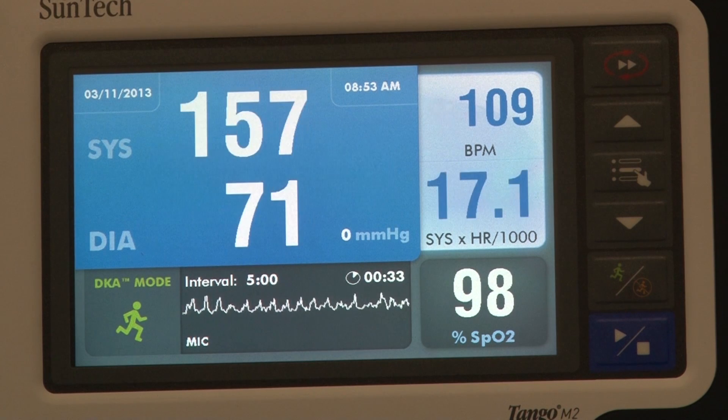The M2 is named for one of the new features that it offers: dual modes. Our first mode is the auscultatory or exercise mode that Tango users are already familiar with. This mode applies SunTech's trusted DKA technology to provide a reliable and accurate BP during stress testing.